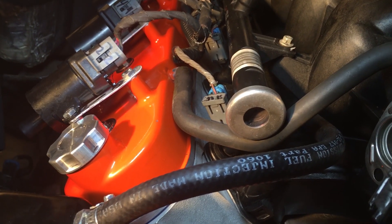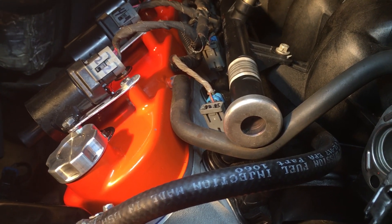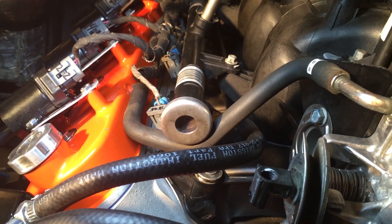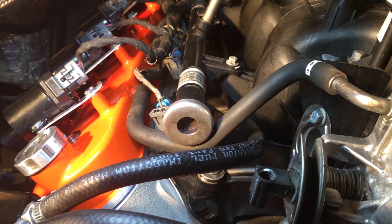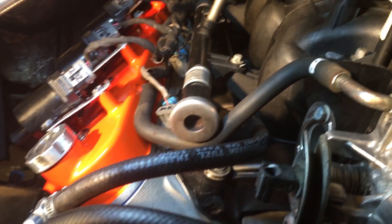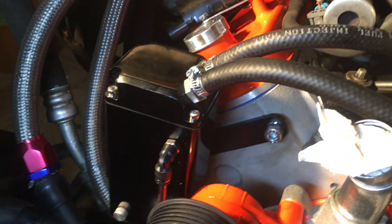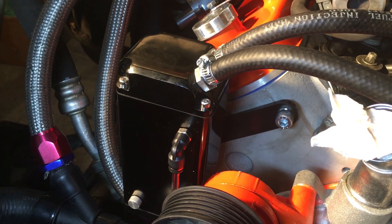From the passenger side valve cover, I actually found the stock hose that goes from the valve cover up into the throttle body for the fresh air side. So there's your fresh air side. With the fresh air line in place, that concludes the installation of our catch can.